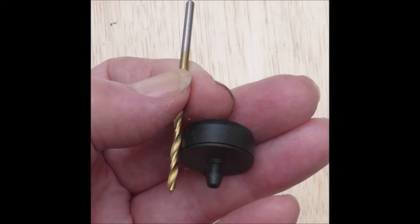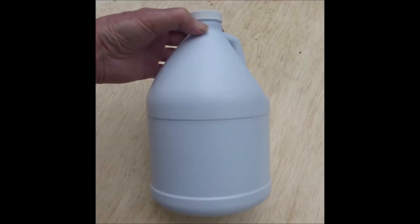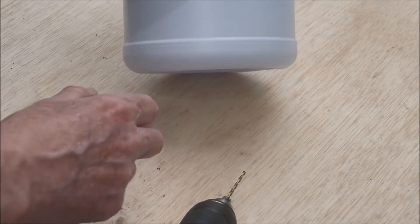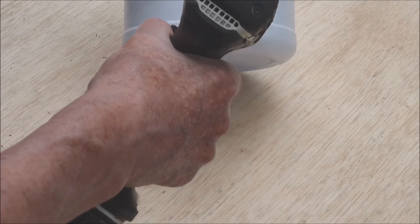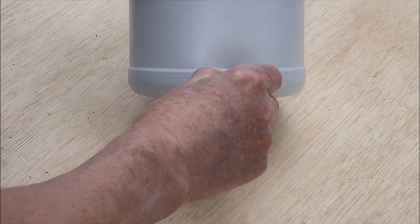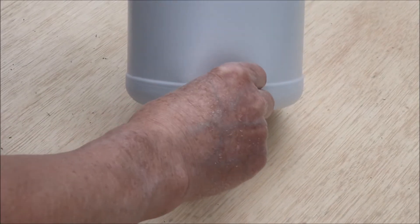Select a drill bit size that is slightly smaller than the shaft of the dripper to ensure a tight fit. Then properly address the bleach bottle — hello bleach bottle — drill a hole near the bottom of the bottle. Then insert the dripper by pushing and twisting.